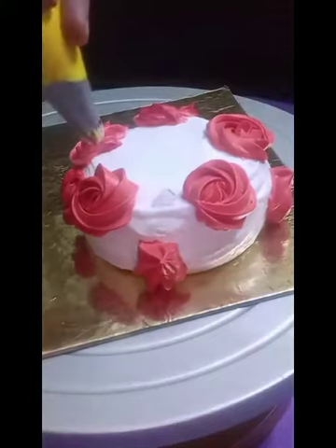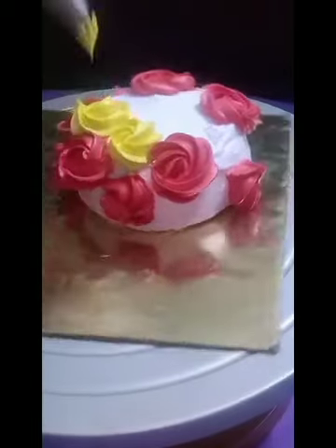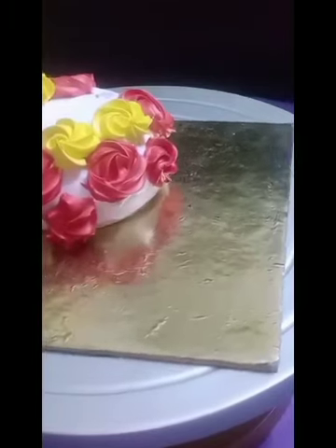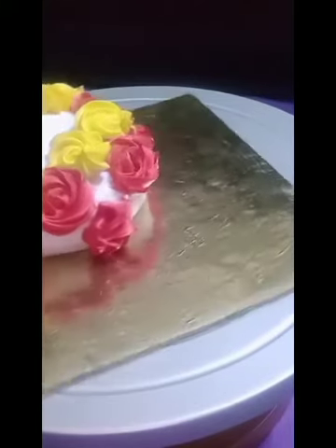I'm going to add yellow color using the same nozzle and pipe out the yellow rosettes. You have to use the same method to pipe out the rosettes. I'm going to give a red, yellow, and white combination to our bouquet.